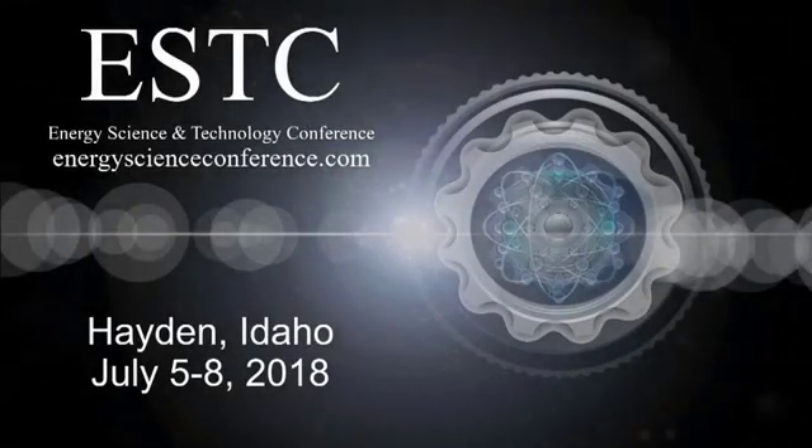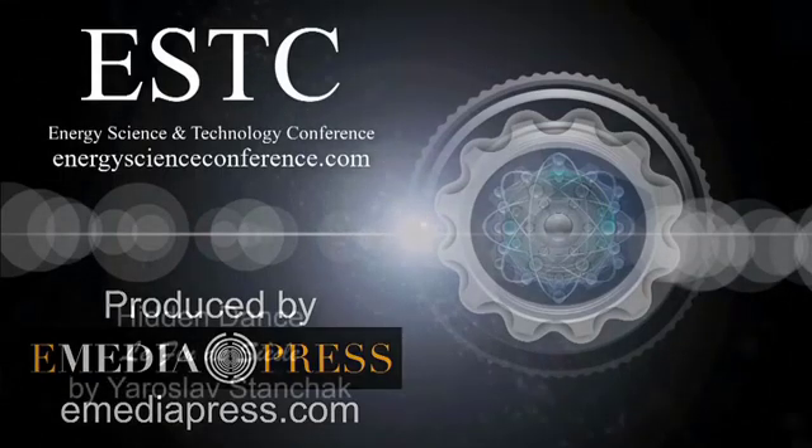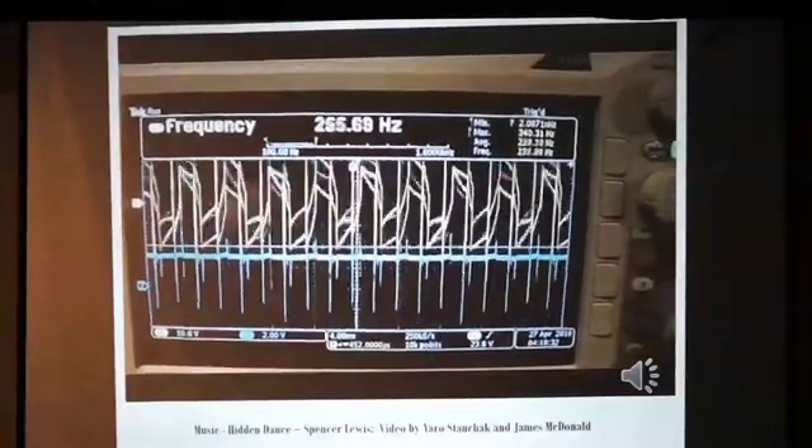Thank you so much for joining us. Last year was the first time that John Bedini's zero force motor was ever disclosed in all its full circuitry. We even had an opportunity to release some of John Bedini's notes going back to the late 70s, early 80s — the first time that anybody has ever seen those. John had always kept them to himself, and that's where the presentation came from last year.